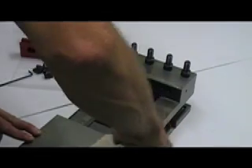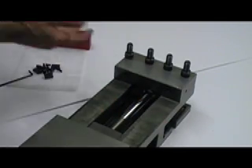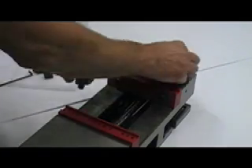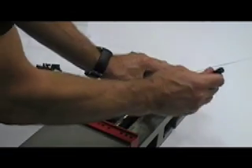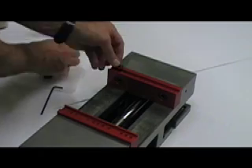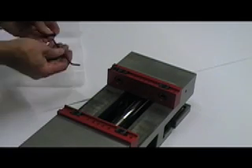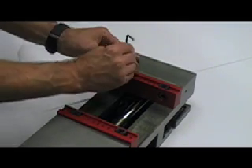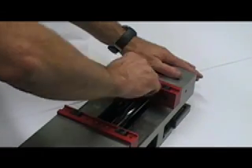To install the Talon Grip Systems Vise Jaws, start by cleaning the mounting surfaces thoroughly. Place the Talon Grip Jaws in the vise and install the bolts. Tighten the bolts to the vise manufacturer's recommended torque settings. Next, mount the grips and stop into the slot on the top of the jaws at the desired locations and install the provided hardware. Remember to torque the screws to 75 inch pounds.